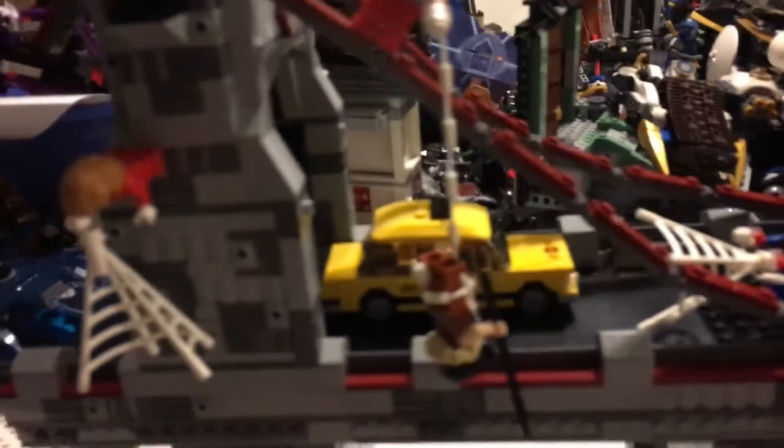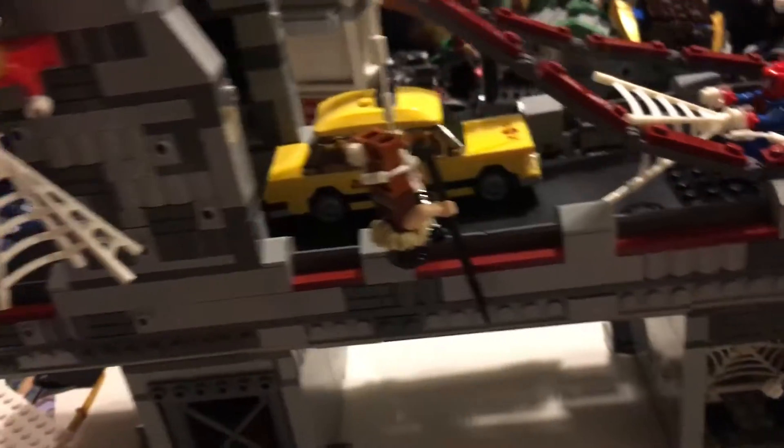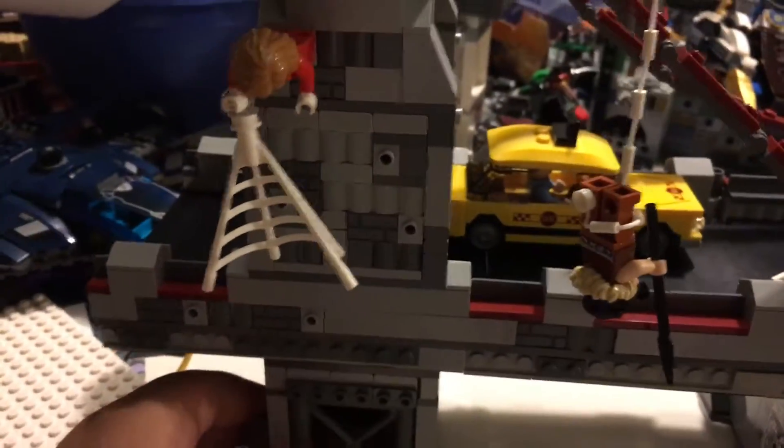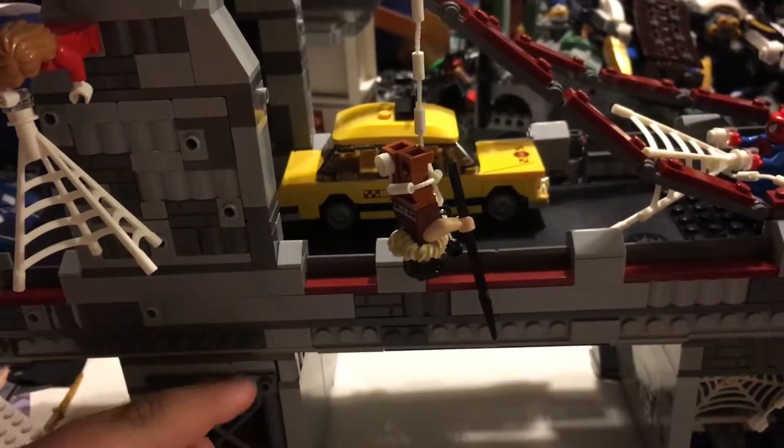So I'm back home and here is the Web Warriors Bridge Battle. It's pretty cool — a lot of features and a decent amount of minifigs. Now I'll first show you the minifigs.